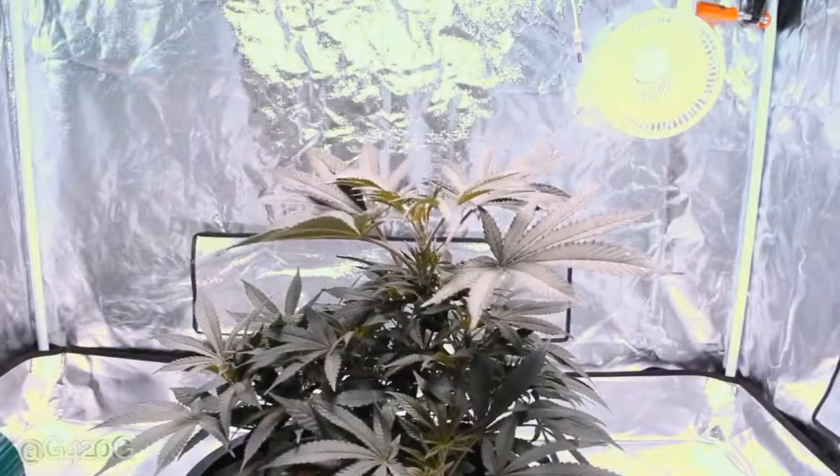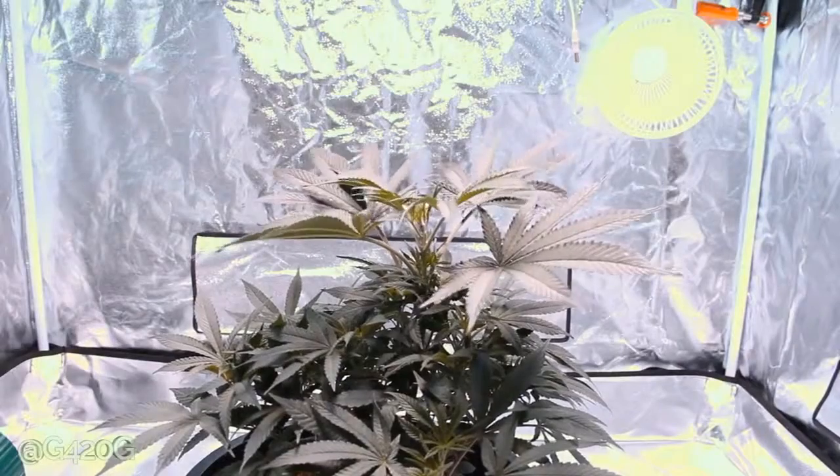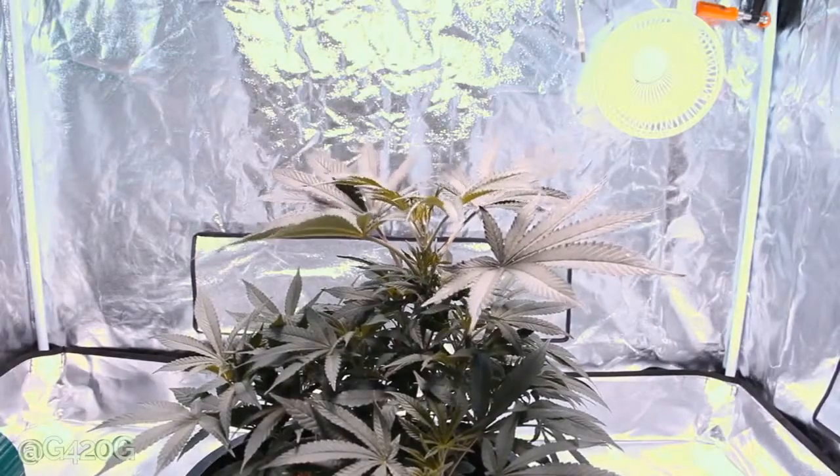Yo, what up OGs? Growth420Guide here and welcome back to Season 5 Continued. Today we are doing some vegetative growth maintenance to get ready for flowering. Currently, we are in week 6 of veg.